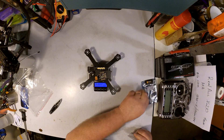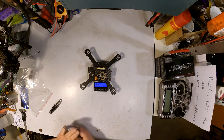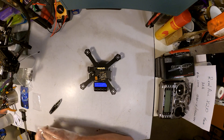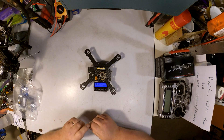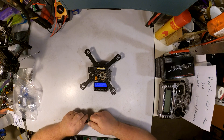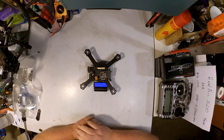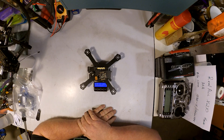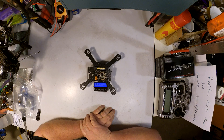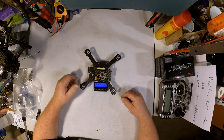Alrighty guys, there you have it. It certainly isn't luminaire quality, but man it is mighty fine quality for what you pay for it. People can laugh at me when they see it — I'm going to be laughing all the way to the bank with mine, I'll tell you that. There you go everybody, Nem out.